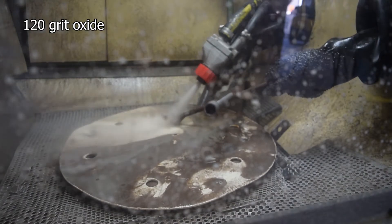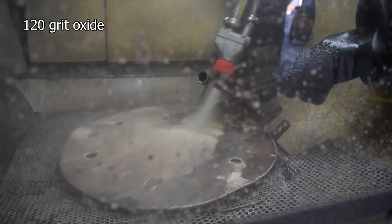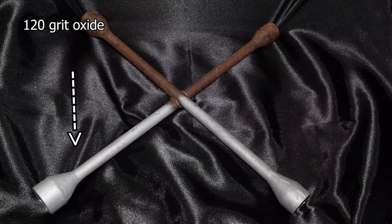So the lower the number, the coarser the grit, so this one is obviously more coarse than the 240. This one took about 45 seconds to do the same amount.